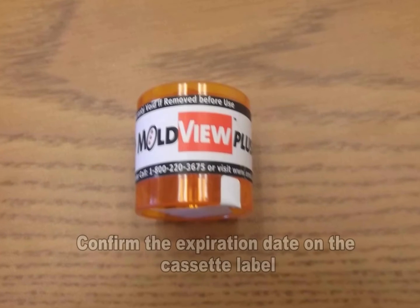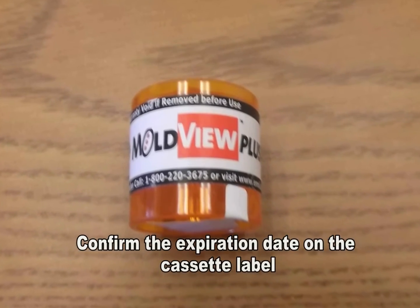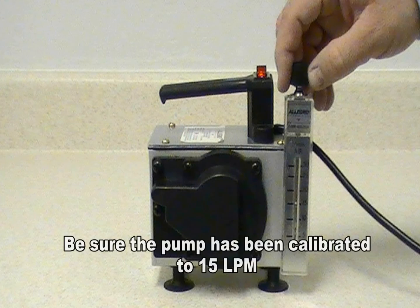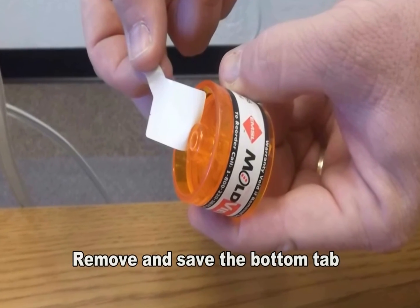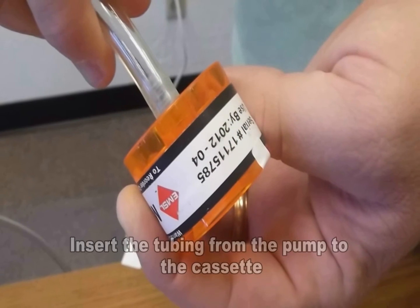To use the MoldView Plus, first confirm the cassette's expiration date. Make sure the pump has been calibrated to 15 liters per minute. Then remove the bottom tab and keep for later use. Insert the tubing from the pump to the cassette.